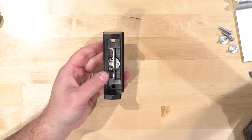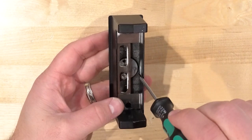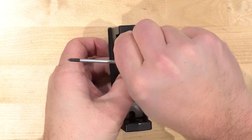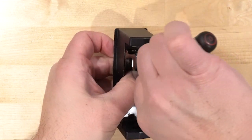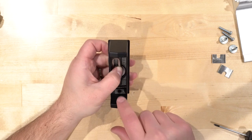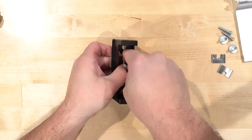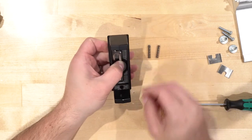Now that we have those screws off, we're getting into the main objective: switching this mechanism over to the other side. I'm going to put my thumb down and pry these covers up — and you can see it exposes a spring. That one came off a little too quick! We're going to gently pop up these springs, making sure they don't go flying, then set them off to the side.